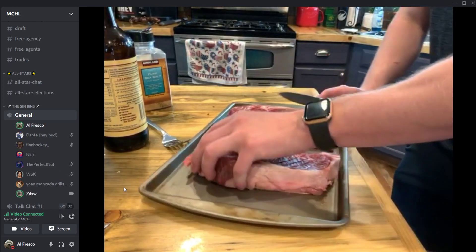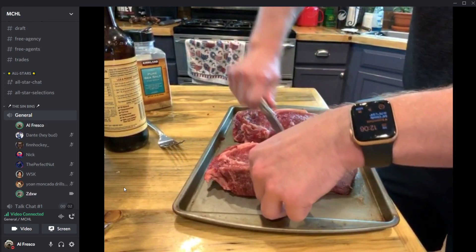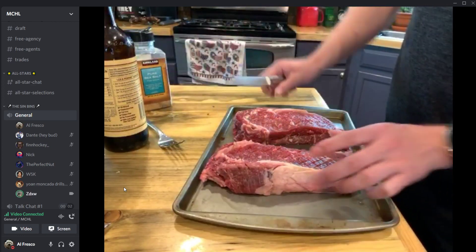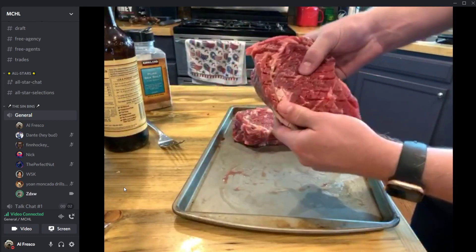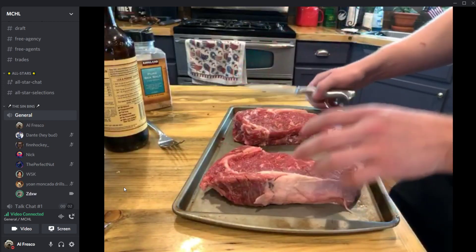Someone asks if we're making anything else. No, because that'll take too long, and apparently you guys don't know how to grill. Now we make a checkered pattern — look at that piece of meat — so we can get that seasoning way in there. That's what we want to see.